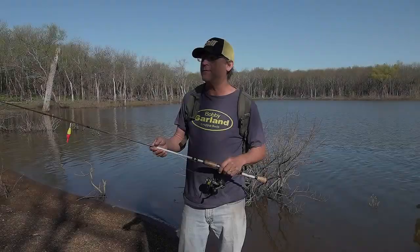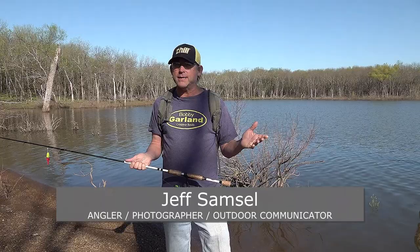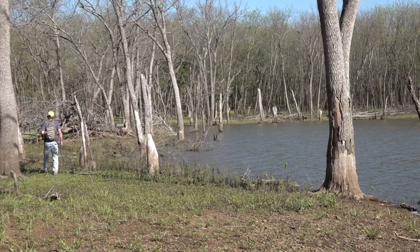I want to give you a few tips for shoreline fishing — a few things that I feel make my approach more efficient and just allow me to catch more fish. One is I like to travel really light. I don't carry a bucket or a stool. I carry my tackle in a backpack so I don't have to keep setting something down and picking it back up.